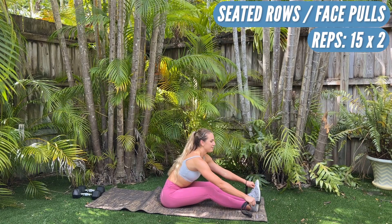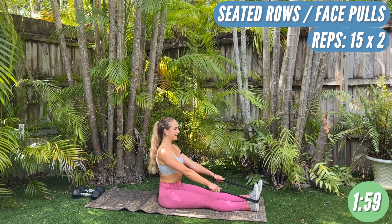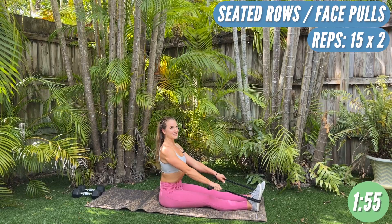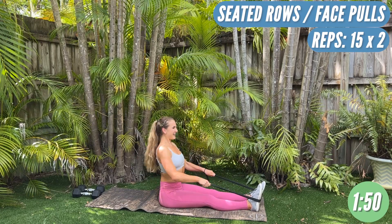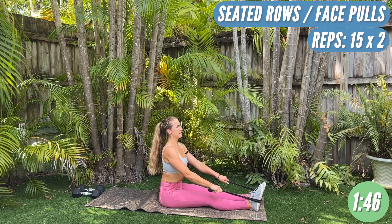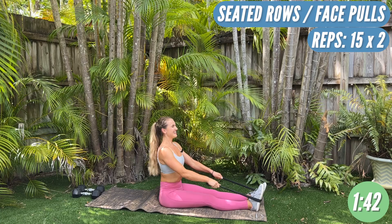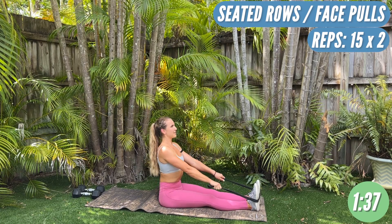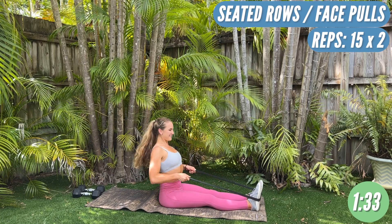Let's go in five, four, shoulders back, three, two, one. One, two — sit up nice and tall, you should feel your back with this one. Three, four, five, six, seven. Be happy with these, it will get harder. Nine, ten — five more. Eleven, twelve — keep those feet flexed. Thirteen, fourteen, fifteen.